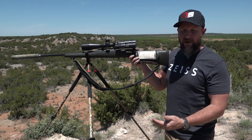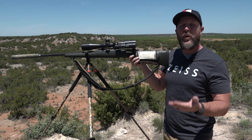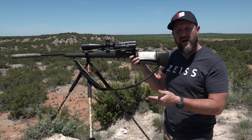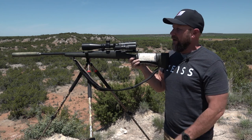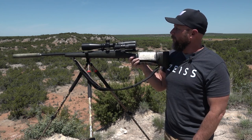In my opinion, other than straight offhand shooting, shooting from a tripod or bipod in a standing position is probably the least stable there is — but probably one of the most common when you're hunting out west. There's often not the opportunity to go prone because you have brush or deadfall in the way, and you need that elevation to get on your animal.